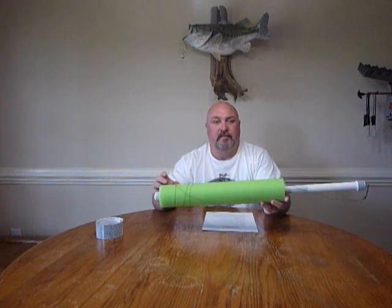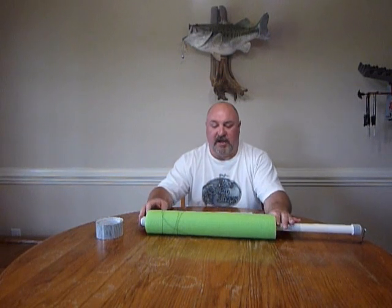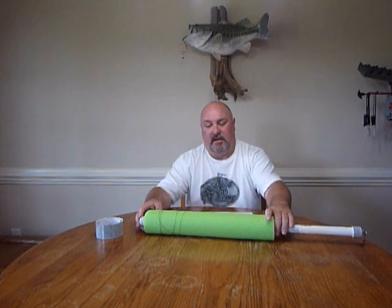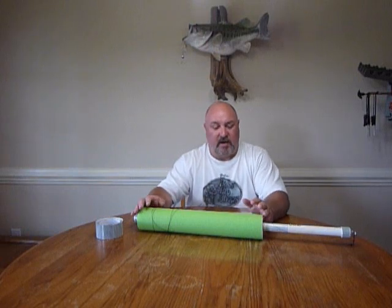First of all, you've got to have your noodle. This is real important. Probably go to Walmart and pick up the adult-sized noodle, not the kid-sized noodle. They make the small one, and then they make like the three-inch model — get the three-inch model. You cut it into three pieces; it comes six inches long and you cut it into three pieces, 20 inches long.